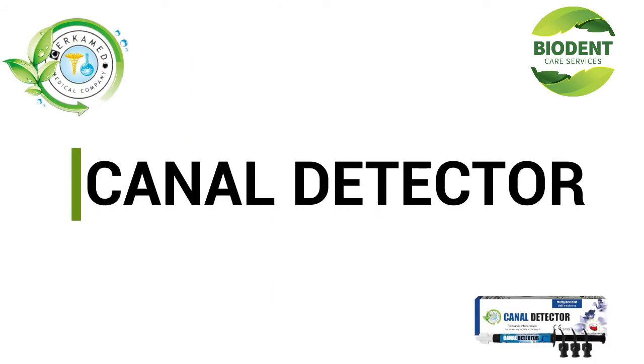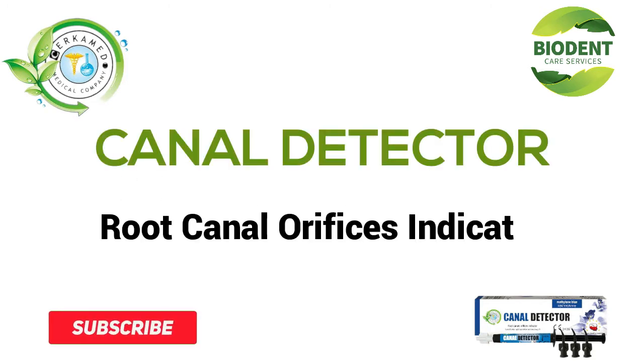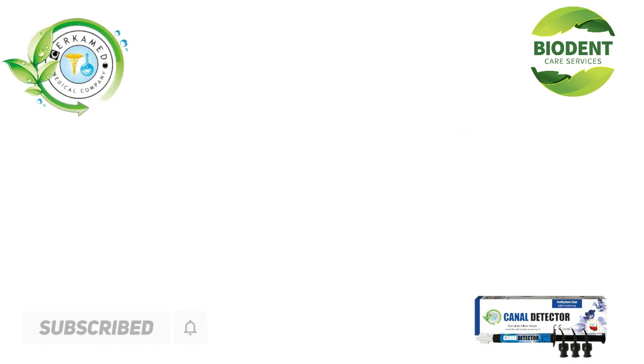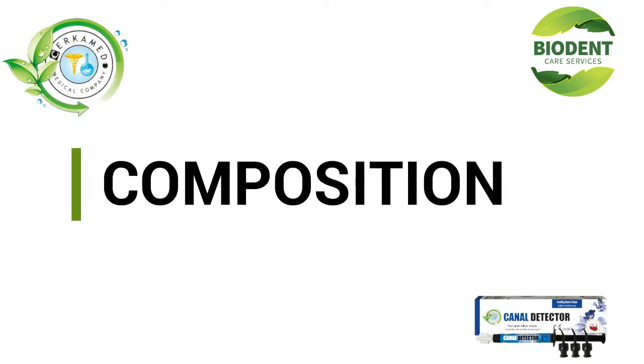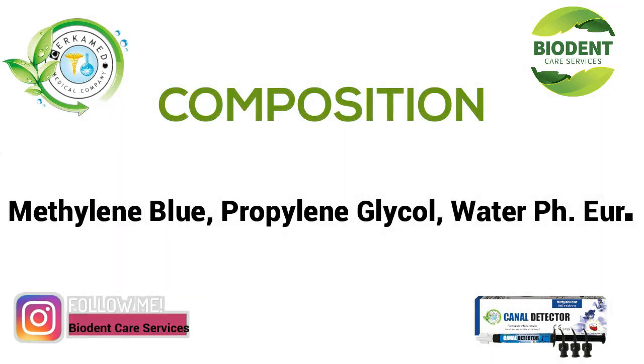Canal Detector — Root Canal Orifices Indicator. Composition: Methylene Blue, Propylene Glycol, Water, pH adjusted.